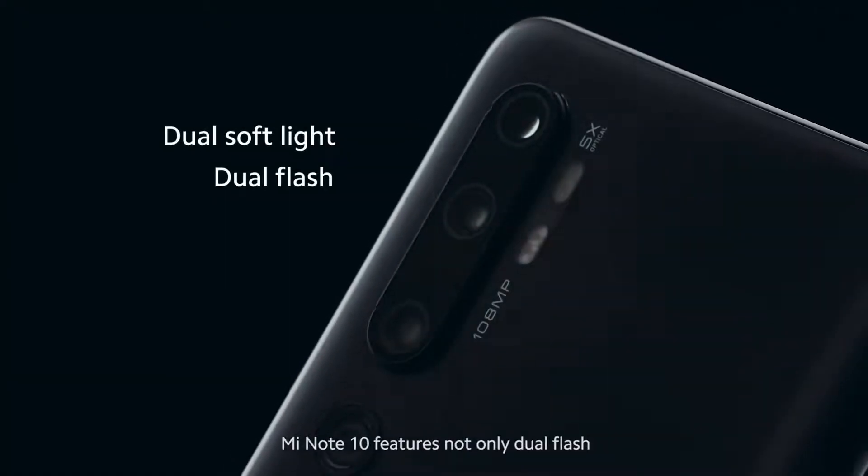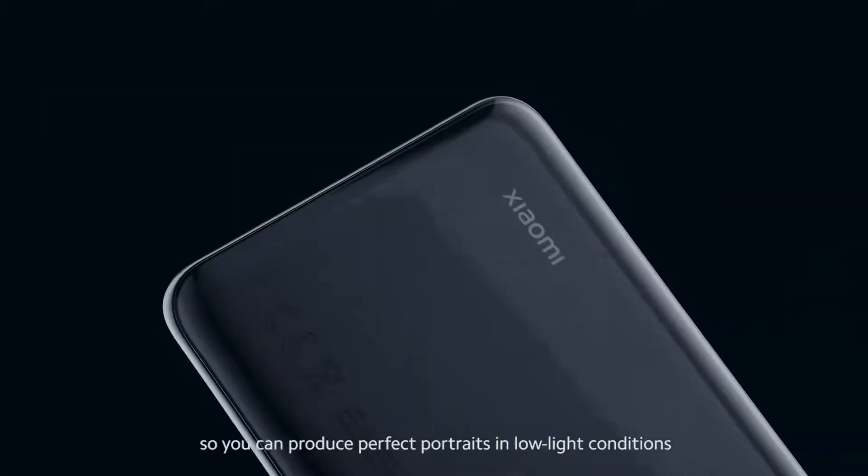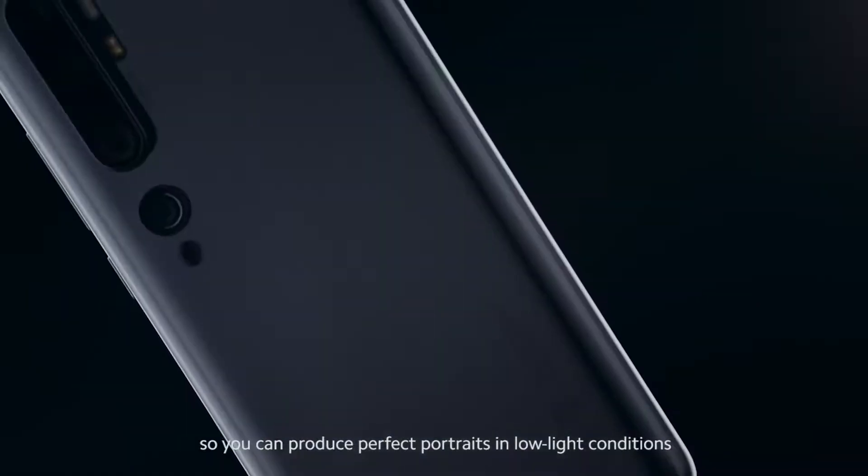What's more, Mi Note 10 features not only dual flash, but also dual soft light, so you can produce perfect portraits in low-light conditions.